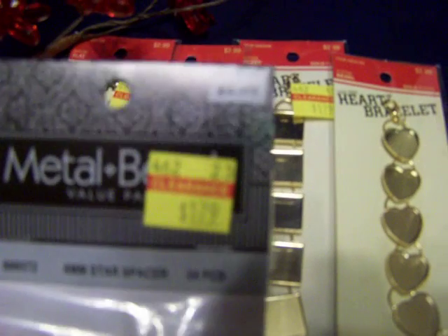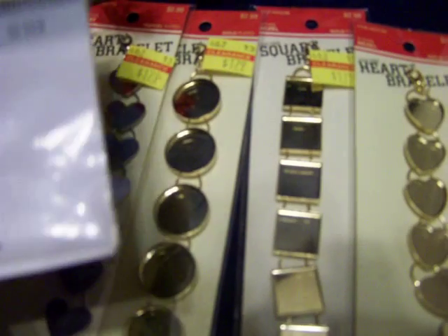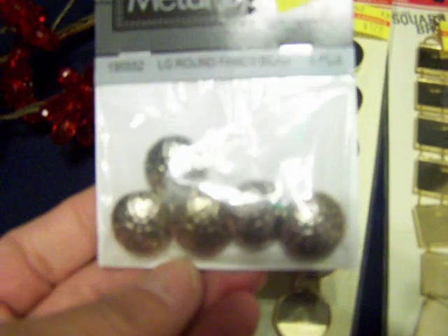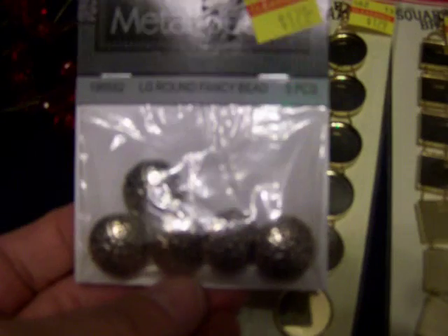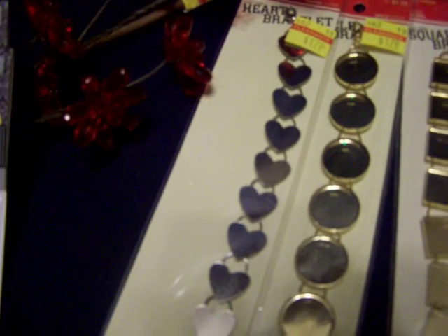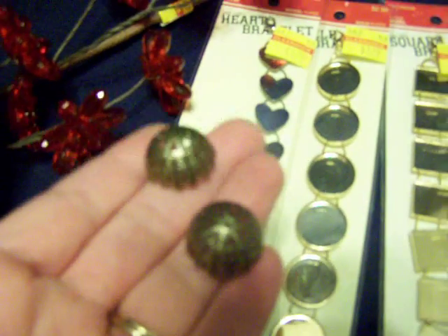Some of this stuff isn't all that great price-wise — 50% off $2.99 is $1.50, but these were $1.80. I thought this stuff wasn't on sale and wanted it anyway, so I bought it. Turns out the metal stuff was on sale. They have little spacers and pretty big metal beads for $1.79. I also found these on the regular aisle — extra large filigree bead caps in brass, $1.47, but they were 50% off so I got them for 75 cents.